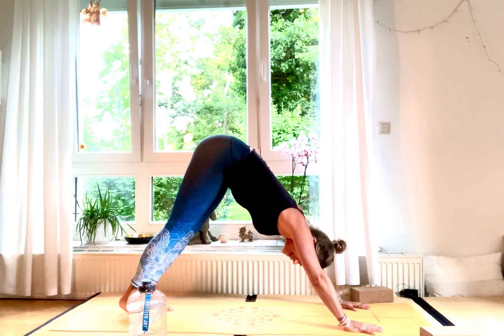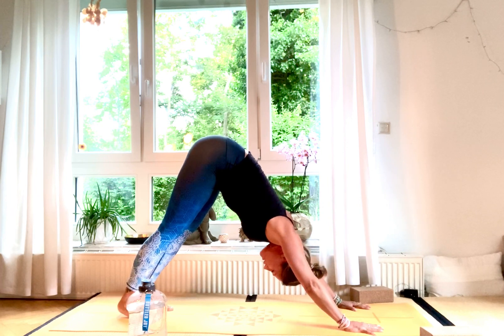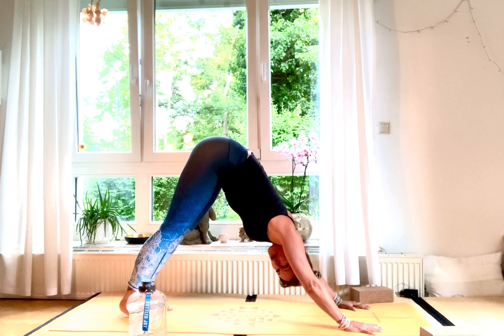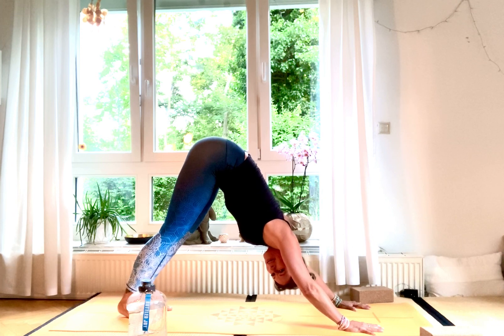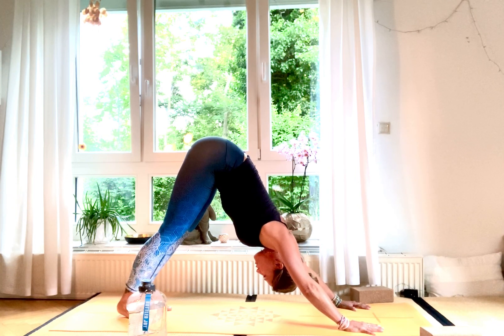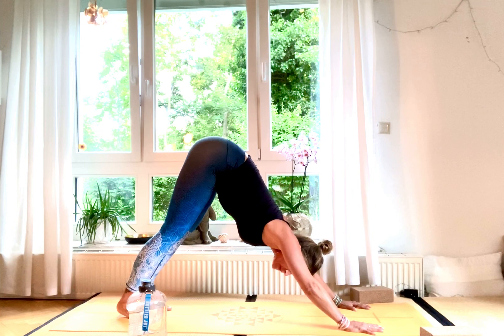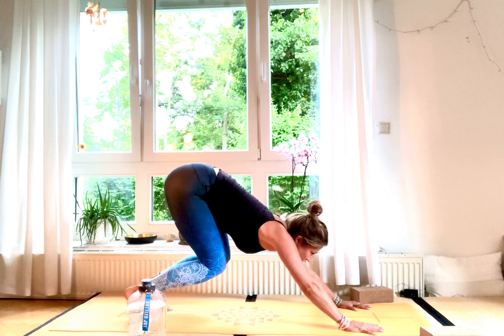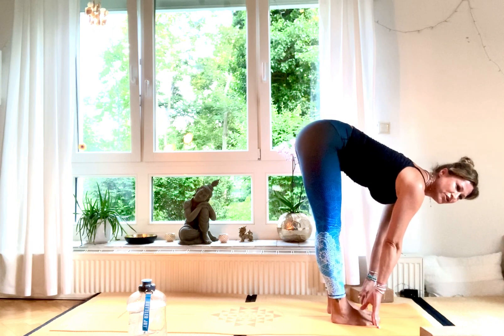Stay in down dog — it's important to have both armpits facing towards each other for more room between your shoulders. Hold for five, four, three, two, and one. Bend your knees, look to your front, step to the front. Halfway lift, Ardha Uttanasana — straight back, shoulders away from ears, belly in, Uddiyana Bandha.